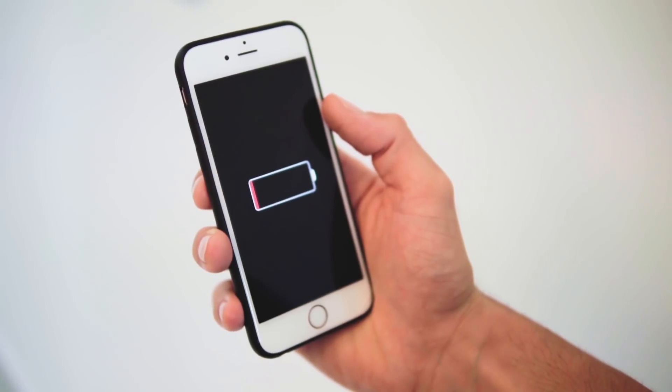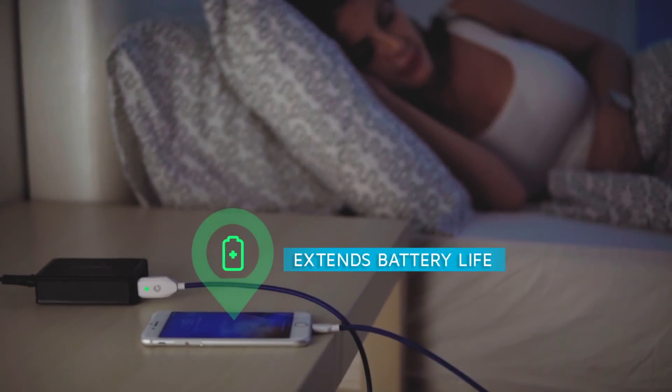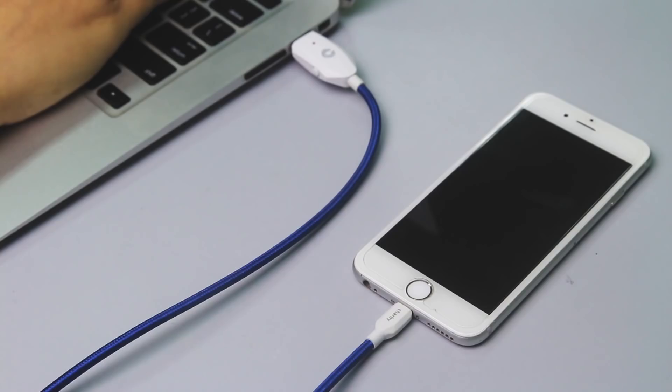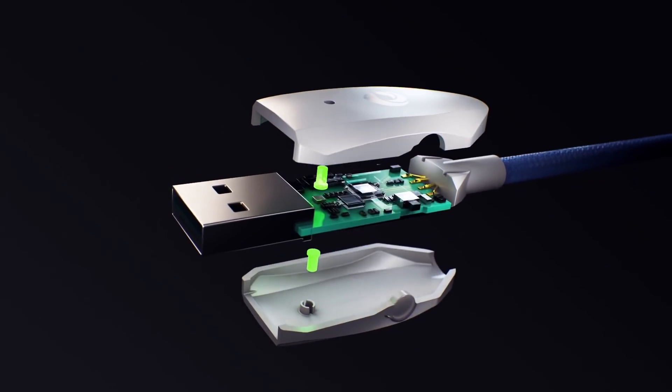We love our smartphones and we do a lot to take care of them, but there's always one thing we haven't been able to protect: battery life. Introducing Sharby Sense, the world's smartest auto cutoff cable. It cuts off the power supply automatically when your battery is full, to avoid prolonged charging which actually shortens your battery life.